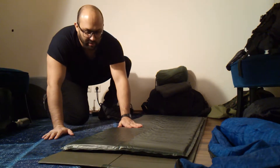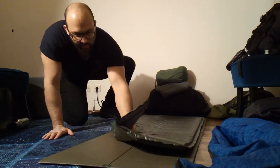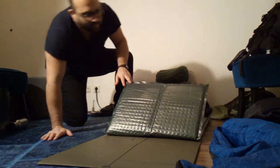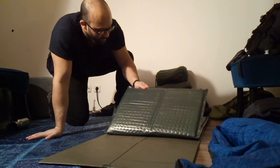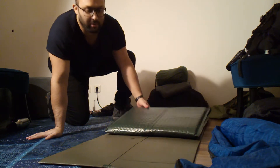The top material is a very strong RIPSTOP nylon, and the bottom material is a rubberized anti-slip nylon, which I assume is also RIPSTOP underneath — probably a RIPSTOP nylon with a rubberized coating sprayed onto it.